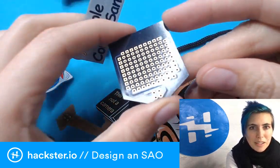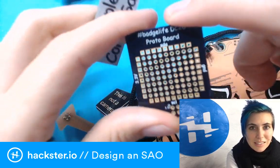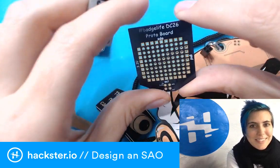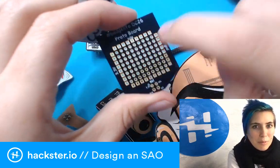Purple Comic Sans is the official font of the standard, as you can see. This is a proto board made by Drew Fustini — at least made by Osh Park — and that is in the official font, so you can use that to design your own ones. It's got these buses so that it's really easy to prototype on this.